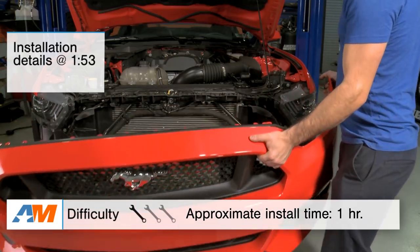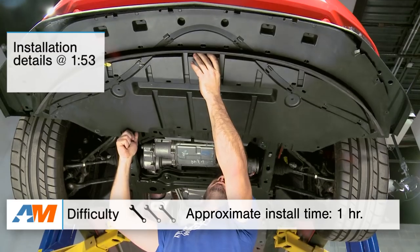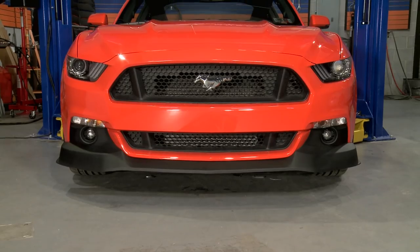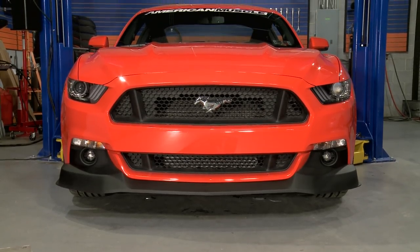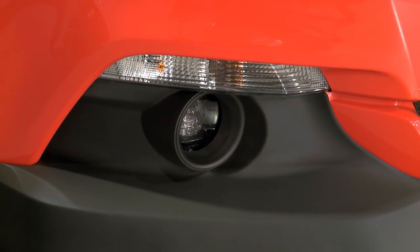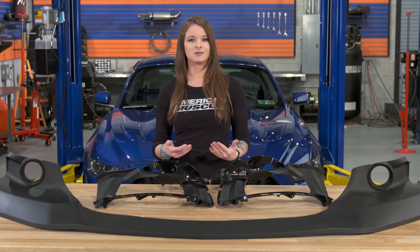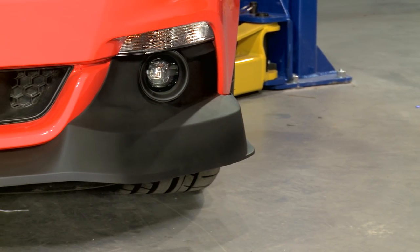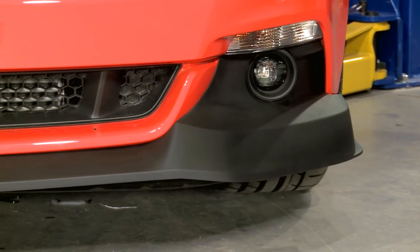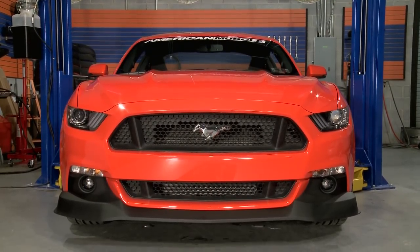I'll get into more detail with the install later, but I can tell you right now that this is an easy install — I'm going to call it a one out of three wrenches on the difficulty meter. The RTR Spec 2 Chin Spoiler is going to be for S550 owners that are looking for something different and don't mind paying a little bit extra. It has a different style that's going to stand out and create a bold look, so it's more for someone that wants something that's going to stand out rather than a subtle piece.